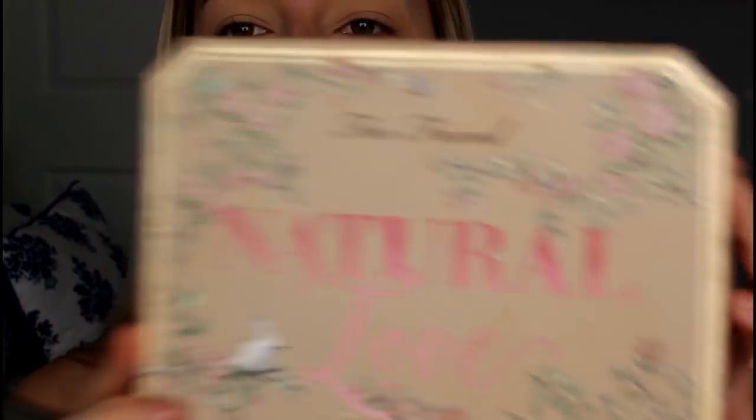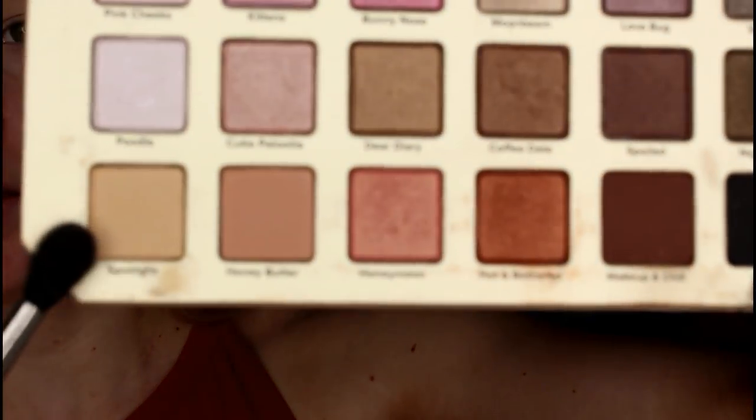As my transition shade I'm taking the Too Faced Natural Love eyeshadow palette and going with the shade called Spotlight. I'm just using that as my transition shade, popping it right in and above the crease.